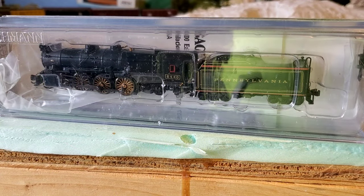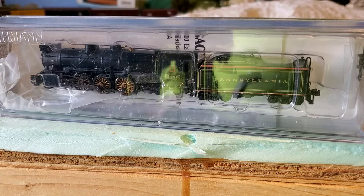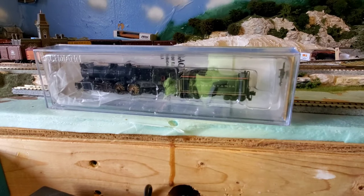Welcome back to Pappy Can Do It YouTube channel. I'm Pappy and I can do it. Today I'm up in the train room. I'm going to do another product review. Today we have this beautiful Pennsylvania Railroad Bachman steam engine.